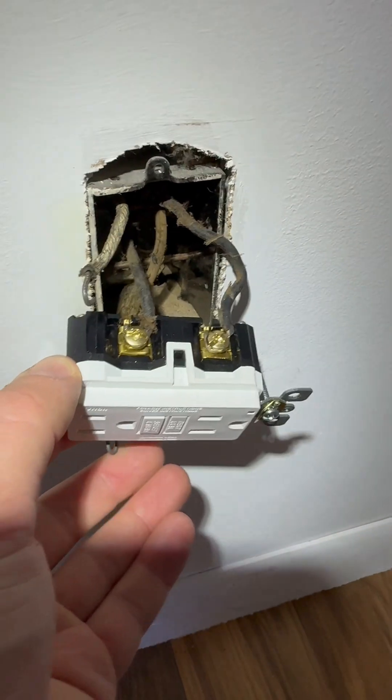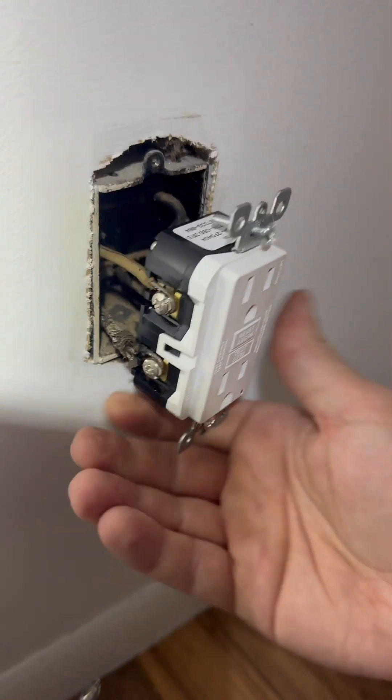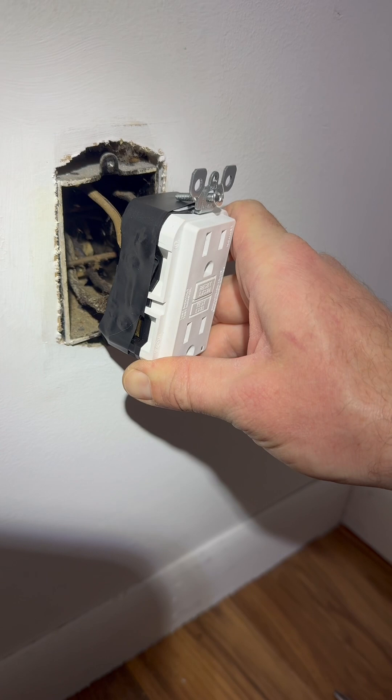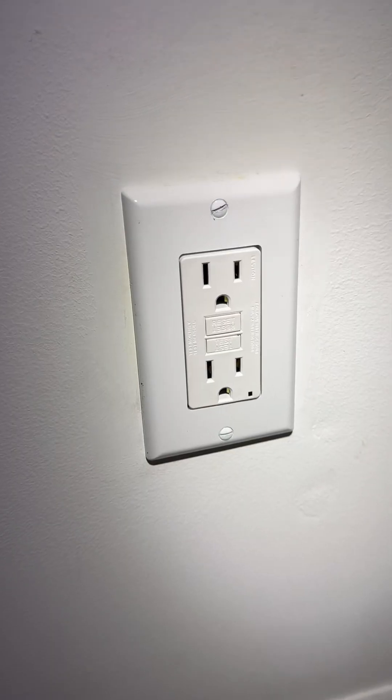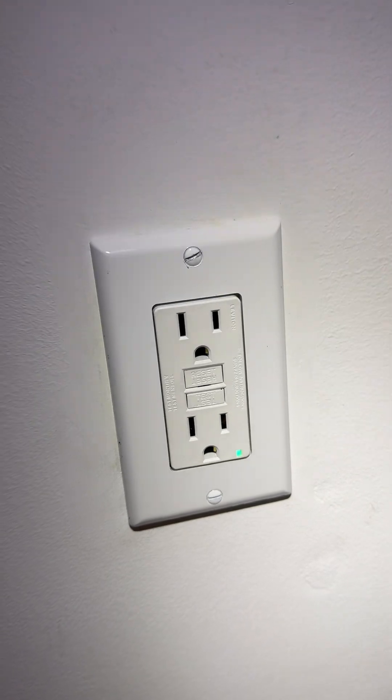Installing the new GFCI here, figured out which wires are the line versus the load wires. Use some electrical tape around the outer edge, turn on the breaker, then hit reset on the new GFCI and we were good to go.